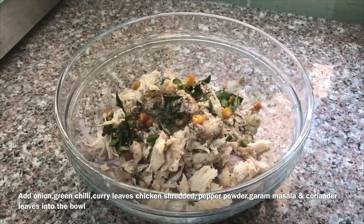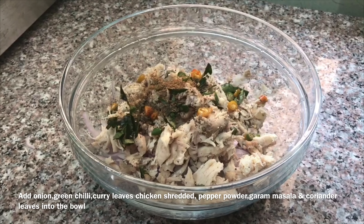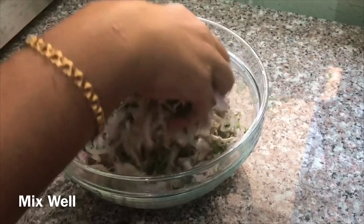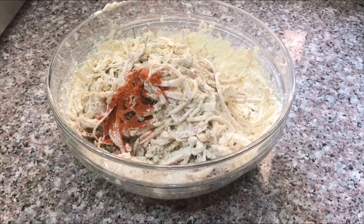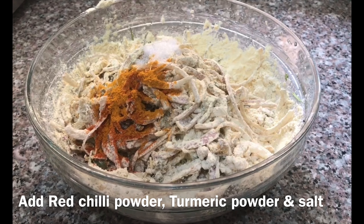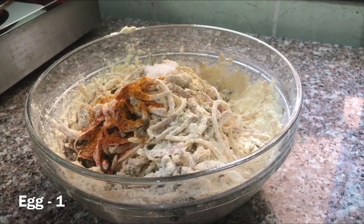Let's take a look at the garam masala. Add 2 tablespoons of salt to make it more than 2 tablespoons of salt. I'll add the next step. Let's make sure the next step.